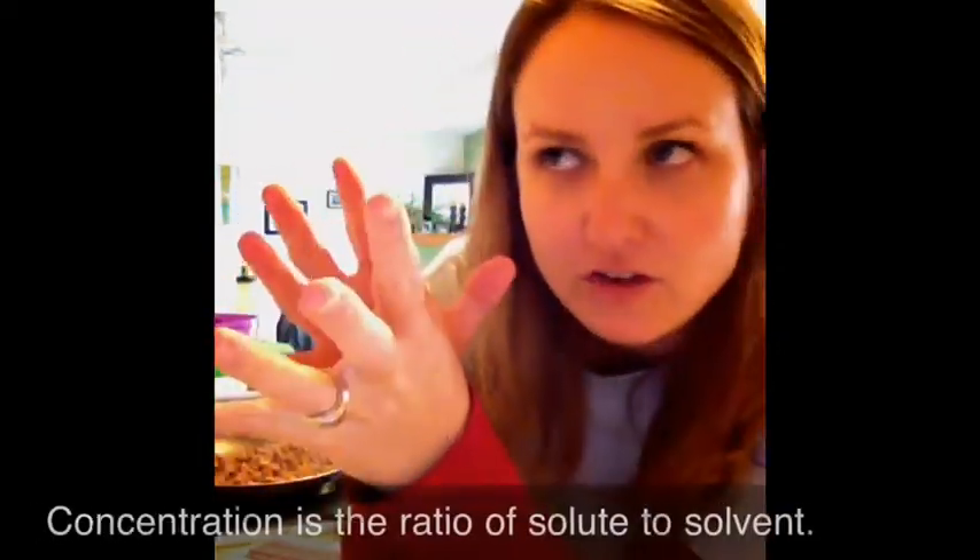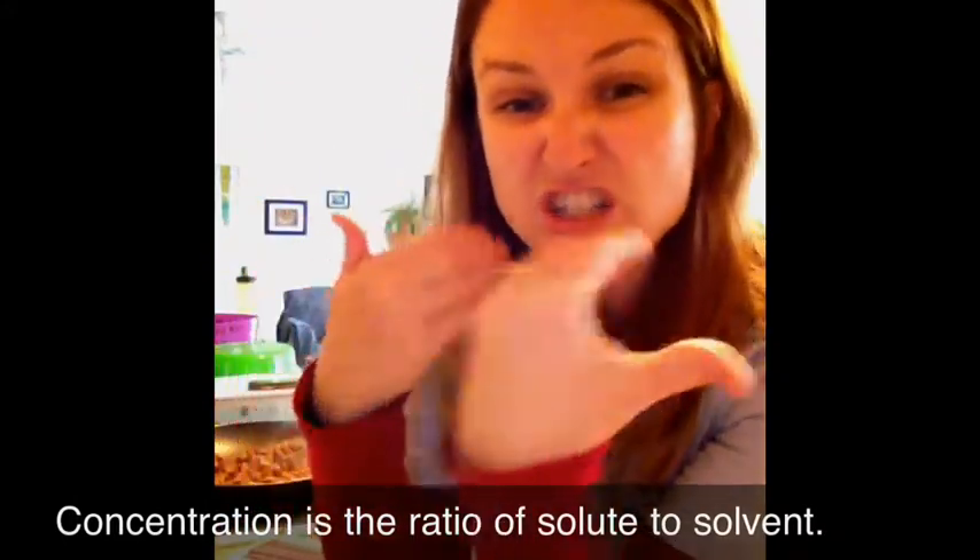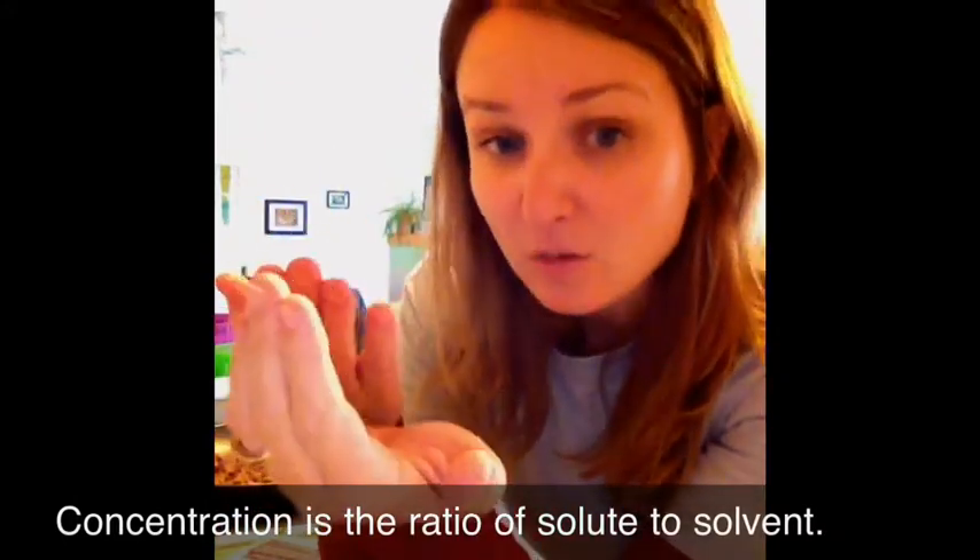It says frozen concentrate on it. And what that means all relates to the idea of solutions that we've been talking about. A concentration is really just that ratio that we look at as to how much stuff is in the liquid. And the more stuff that it has in the liquid, the more concentrated it is.